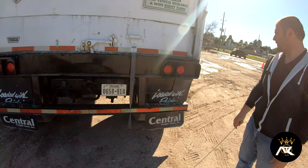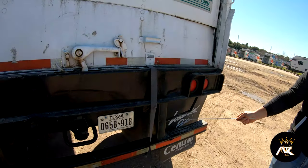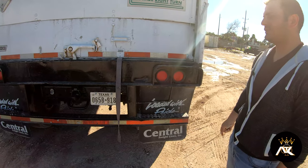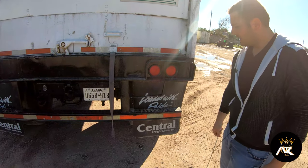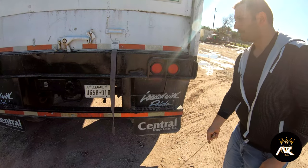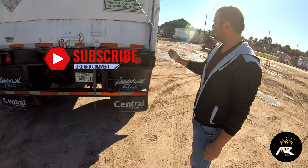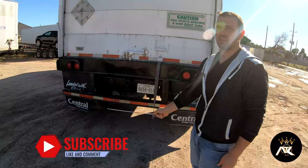At this point, the mud flaps — both of my mud flaps are properly mounted and secured. There are no cuts on them. They have proper clearance from the ground. At this point, I'll check this side of my trailer and the tractor, same as I did the other side.